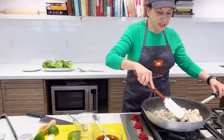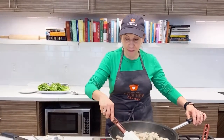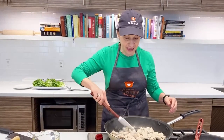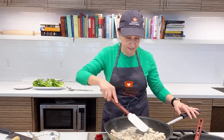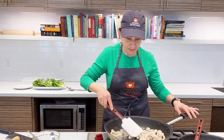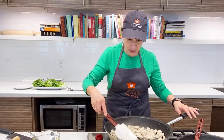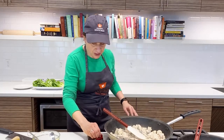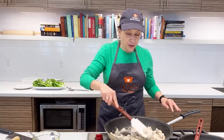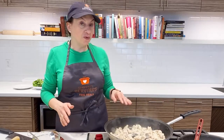As you can see, this dish comes together super fast, especially when you're using things like pre-shredded cabbage. There's not that much prep involved, which is nice — so it's a great weeknight quick meal. And like I said, you don't have to use chicken breast; you could use boneless skinless chicken thigh or ground meat as well if that's your preference, and it will all cook up about the same.